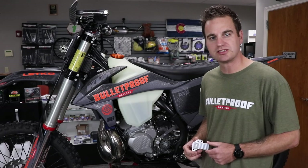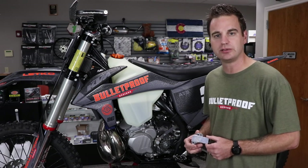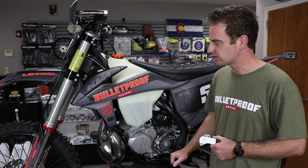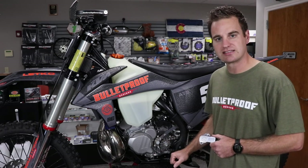Hey everybody, this is Andrew with Bulletproof Designs. Today we're going to show you the install guide on our Bulletproof Designs TPS guard. We've got a 2021 KTM 300 XC — this is the all-new TPI XC bike.